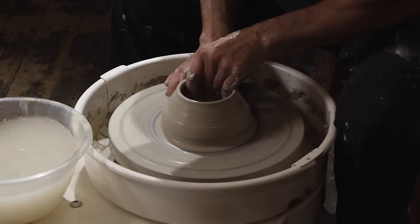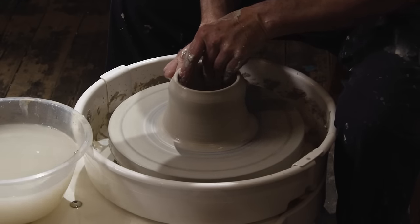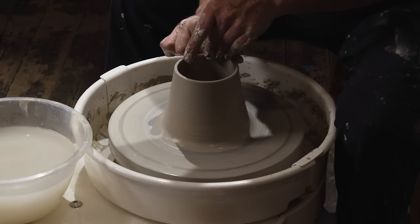Then you go in with your knuckle on your right hand and with your fingers on the inside on your left hand, you literally just squeeze the clay and up you come.